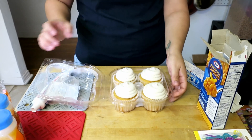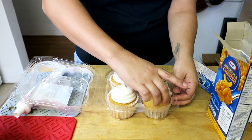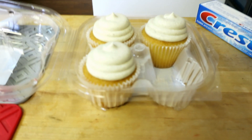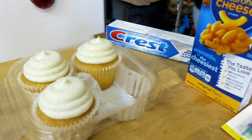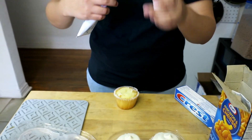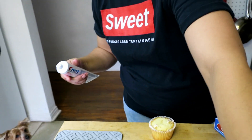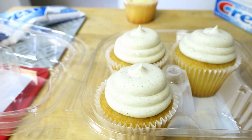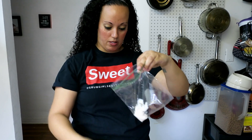Next prank: toothpaste. What are we going to put it on? On a birthday cupcake, because it's your birthday. These are yummy — I can't wait to have mine. We're going to take off the icing. We took a vanilla bean cupcake and we're going to replace it with Crest. I think you should put it in the Ziploc bag to pipe it. It does have a little black speckle, so I'll add pepper. That's so nasty — just a little toothpaste, just a little pepper. That's disgusting.